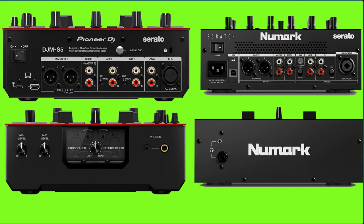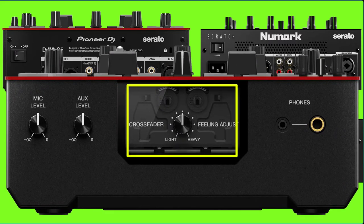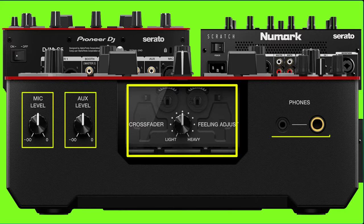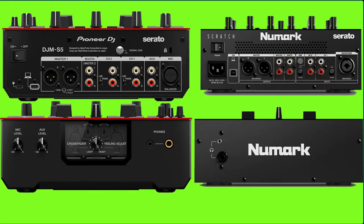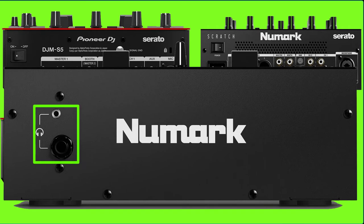Now let's look at the back of both mixers. Starting with the DJM-S5 — as you can see, there is a crossfader adjustment, plus a mic level, aux level, and headphone input. On the Numark Scratch mixer, there is only a headphone input.